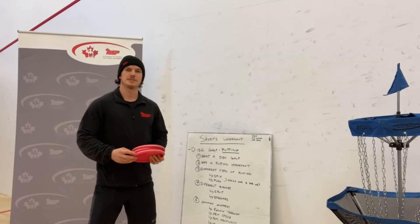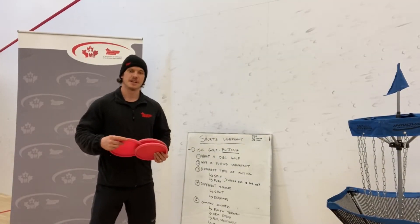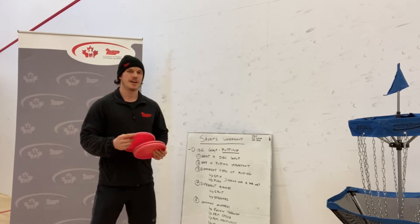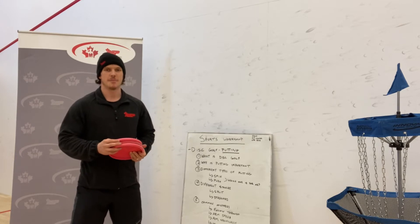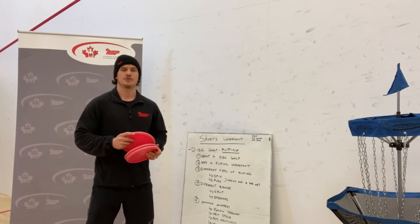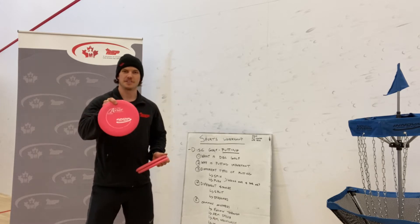Hi, welcome to the PSP Sports Workshop on how to putt in disc golf. My name is Sylvain Verrier and I'm the fitness coordinator at CFP Esquadalas. Today I'm going to give you some tips and try to improve your skills in the act of putting in the sport of disc golf.